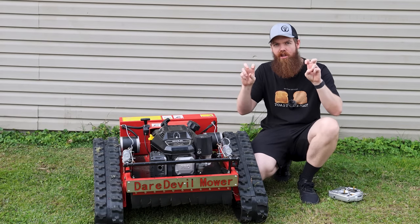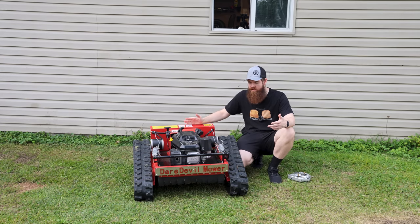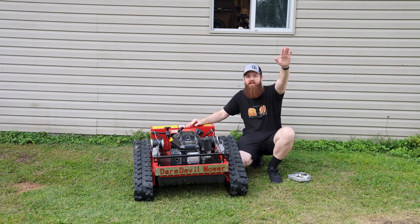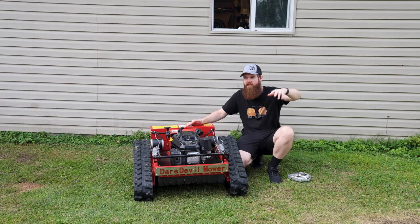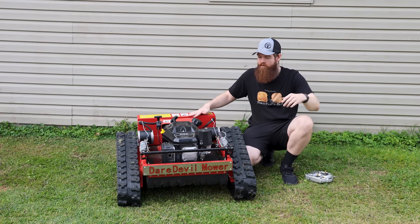Technically it's a slope mower. This is rated for up to a 45-degree slope. Mowers like this are something you'd typically buy if you have a big hillside that's too steep for a riding mower or a push mower — where there's a high risk you might flip it over or roll down the hill. You'd get something like this, stand somewhere safe, and remote control it up and down the hill so that way you don't die.